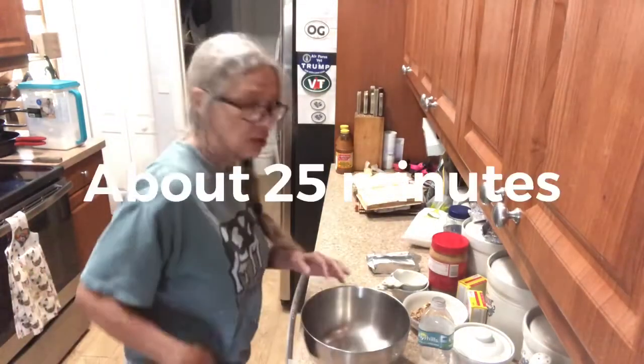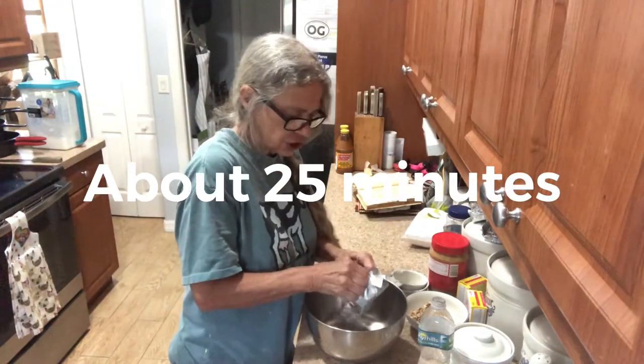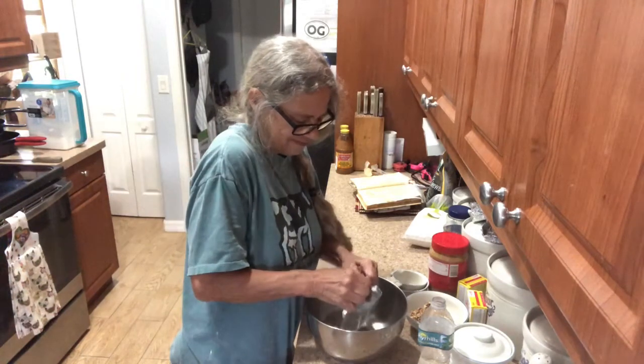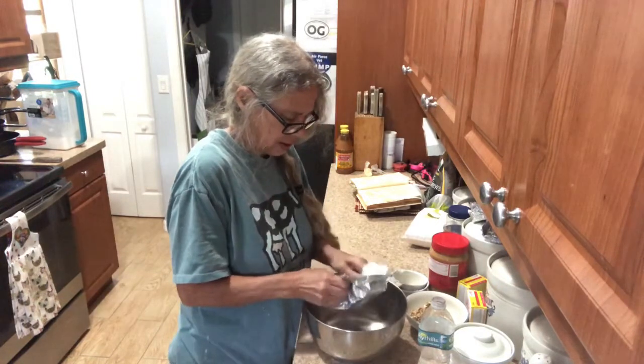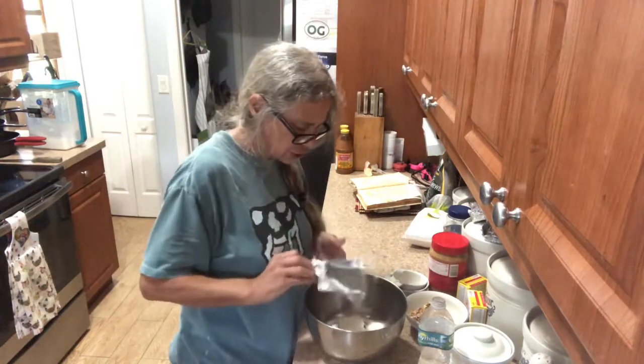Okay, the next thing while that's cooking is you're gonna take a package of softened cream cheese and a cup of confectionary sugar.